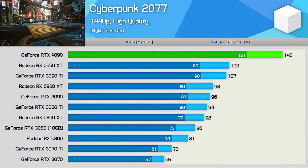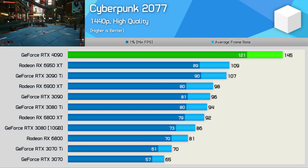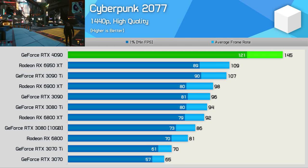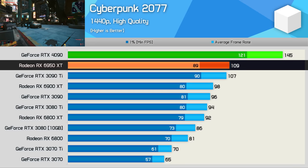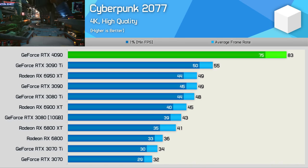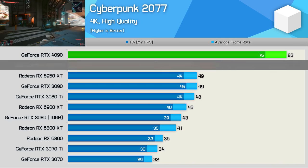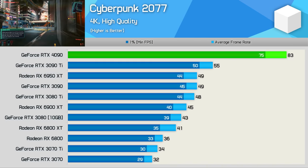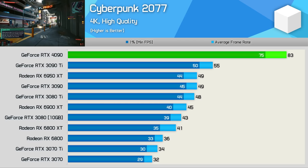Cyberpunk 2077 is both a very CPU and GPU demanding game, and with the RTX 4090 installed, we're almost certainly CPU bound at 1440p. The 4090 was good for 145 FPS on average, making it 33% faster than the 6950 XT and 36% faster than the 3090 Ti. The margins at 4K aren't quite as extreme as expected, but 51% over the 3090 Ti is hardly anything to scoff at, especially given the RTX 4090 pushed well past 60 FPS while all other GPUs fell short.